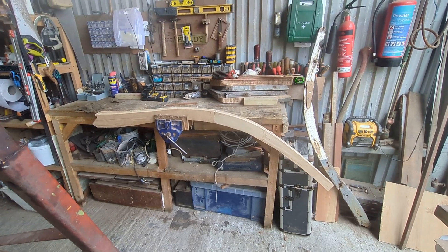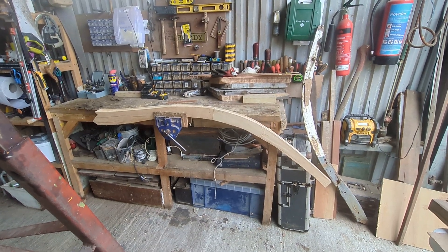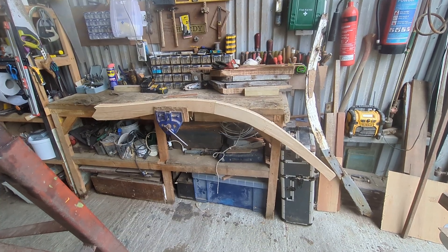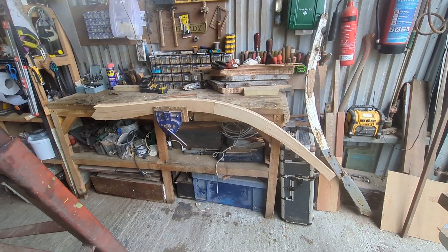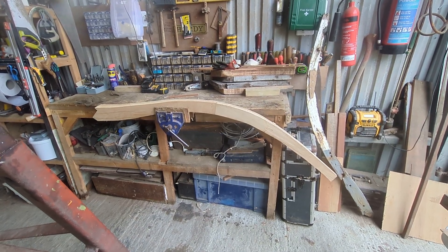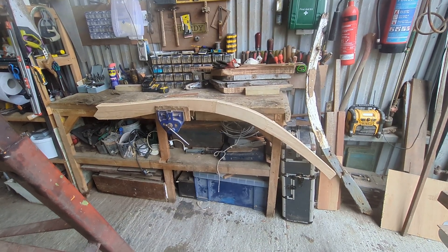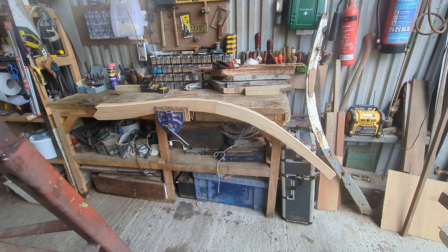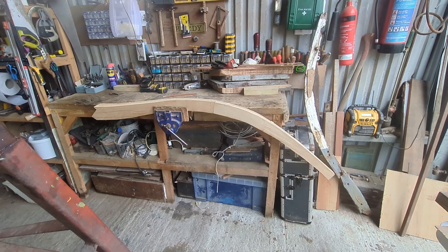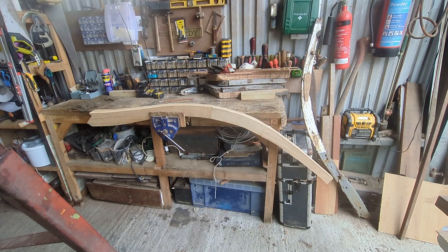Good morning from Simon from the Maystar 2 restoration project here at Walton-on-the-Naze, Essex. As you can see from the video ahead of us, this is the actual frame, pre-cut and partly shaped, ready to go back in the boat. It needs to be red lead painted and sealed together, and then it'll be going in the boat and shaped to the hull properly.